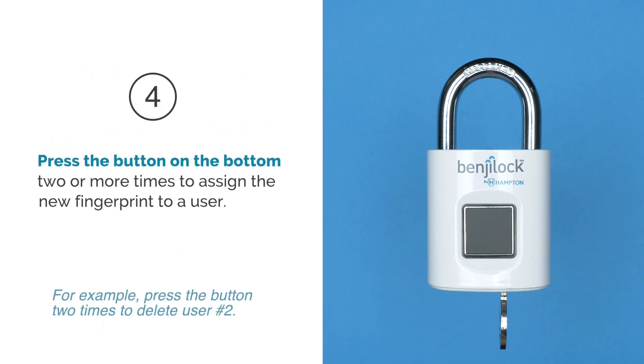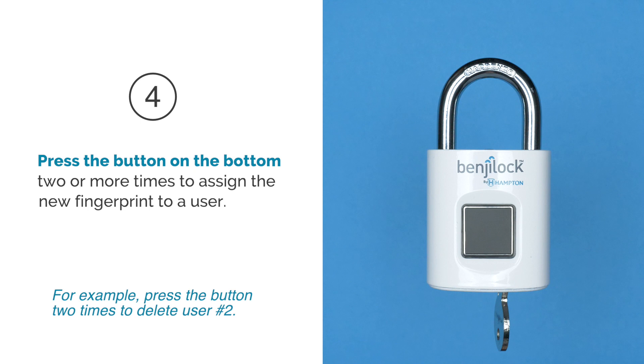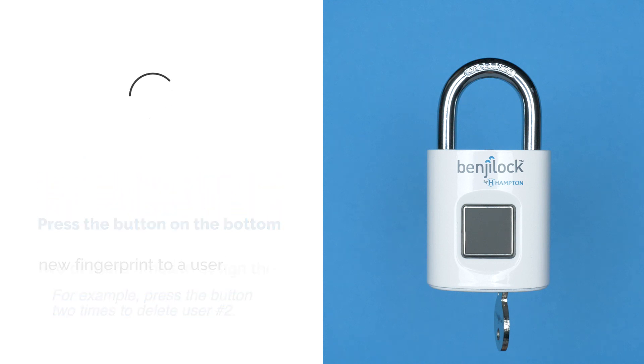Step 4: Press the button on the bottom two or more times to assign the new fingerprint to a user. For example, press the button two times for user number two.